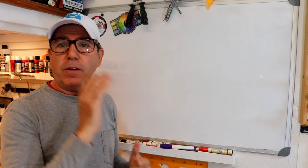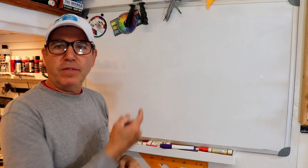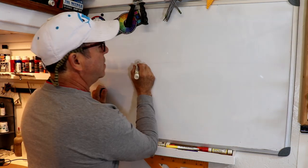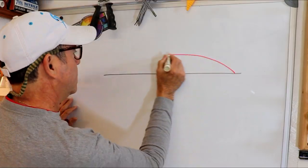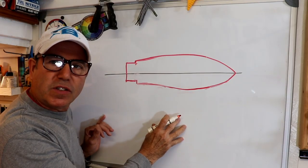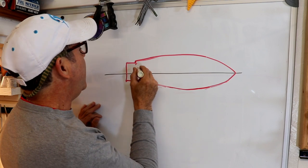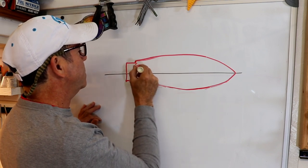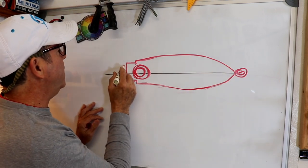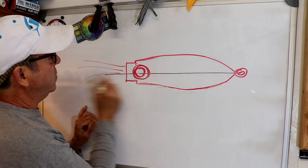Before we can go out there to the lathe we need to have a design, so let's go ahead and just do a quick sketch. Make it kind of a simple torpedo shape. The eye will be here somewhere, and it'll have a wire going through it eventually and the tentacles coming out this side.